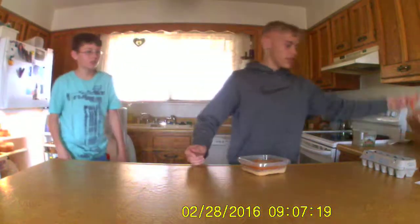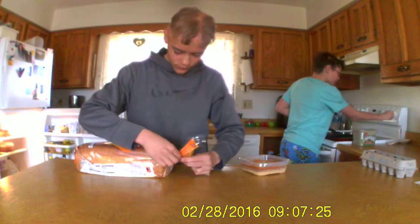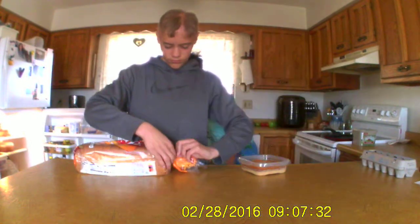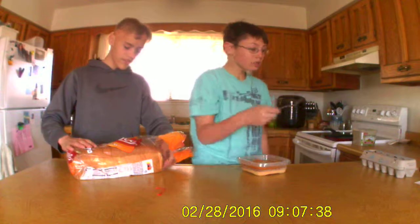Now we need the bread. We need the bread. Turn the oven to 21. Then we need to put on some Country Crock. Say butter. I didn't remember. Fine. And we need to put on some butter.